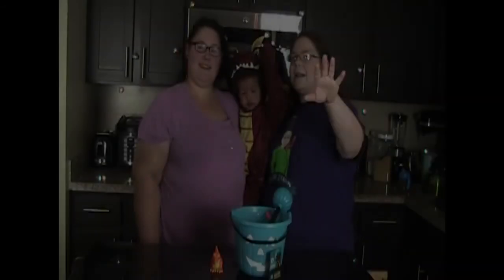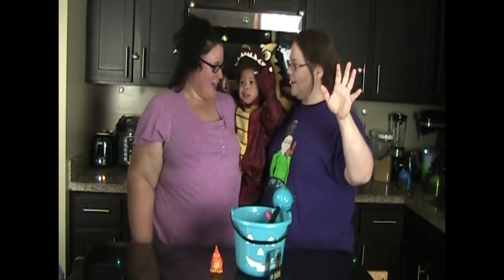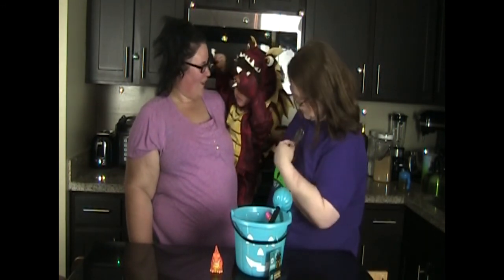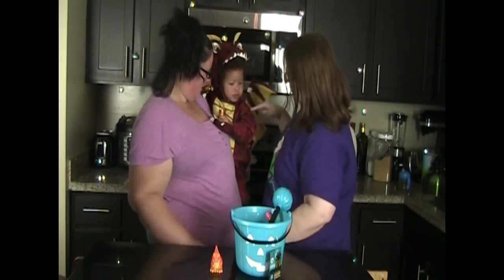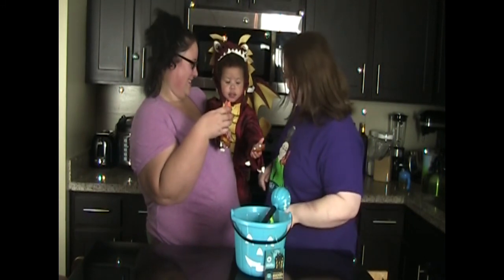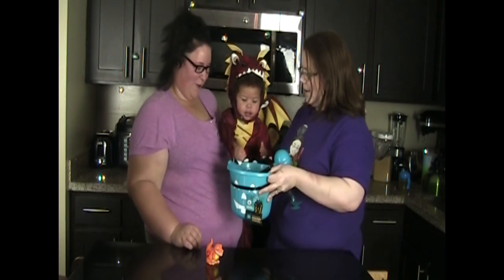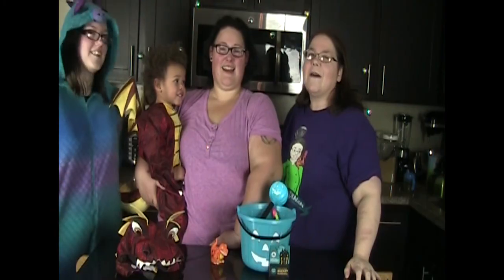My trick-or-treater is coming soon! Say hi, Nazir! Hi! Happy Halloween! You look like my dragon — see her dragon? She looks like my dragon! Dragon! Good job! Have a happy and safe Halloween from the Allergy Dragon!